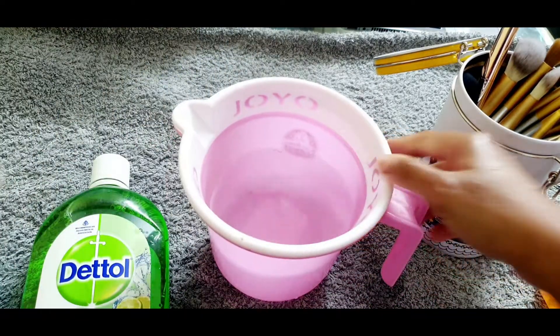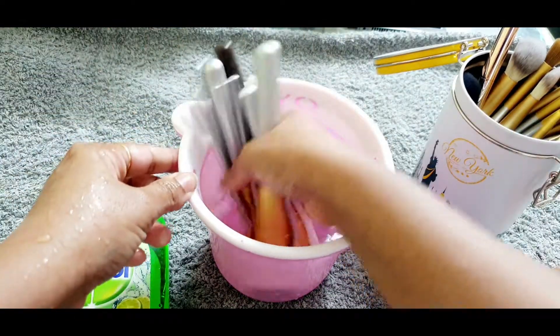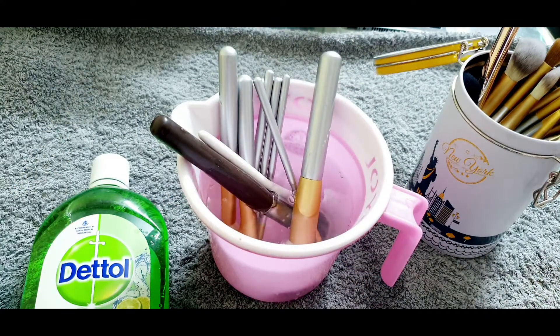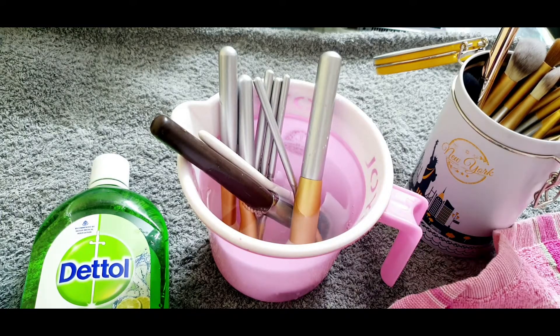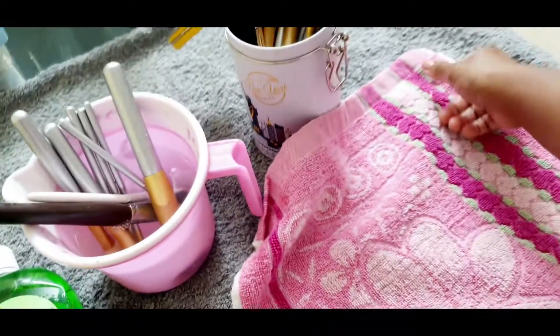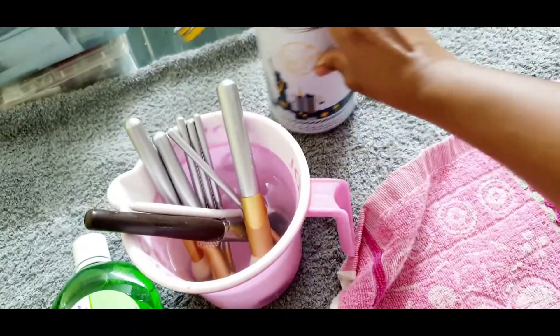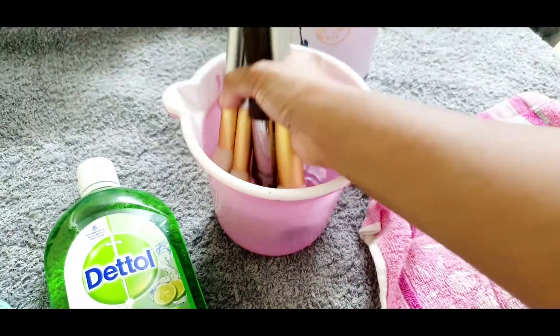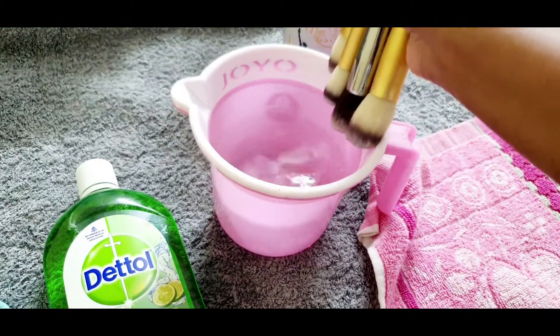When you are done washing the brushes, put all the brushes in a towel to dry. I always lay all the brushes out in a towel overnight, and by morning they are all dry and ready to use again.